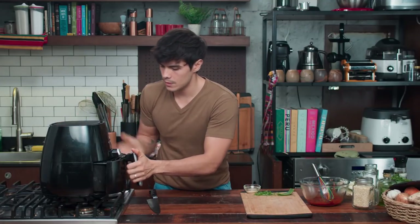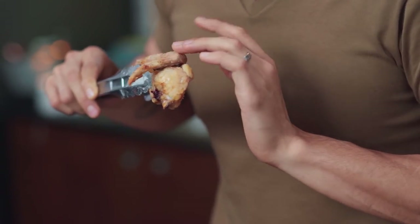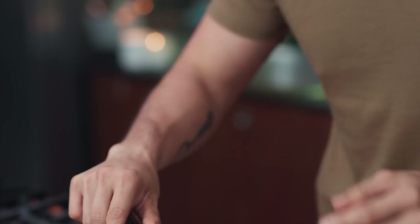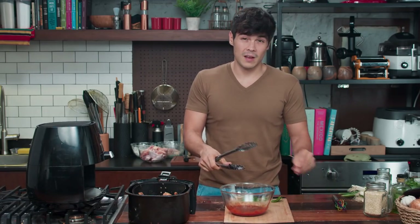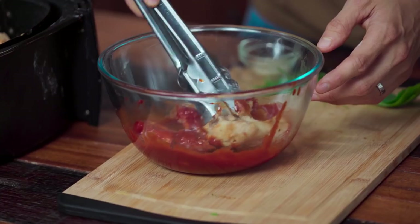Looks like it's done. You can literally hear how crispy and dry that is — and that's exactly what we're looking for. Right away, we're going to toss this in the sauce. I've seen people put the sauce with the chicken and then put it in the air fryer, but unfortunately that's not going to work because there are sugars in the gochujang and the honey that would caramelize way too quickly and probably burn. So this way you only have to air fry it once, and then dip it in the sauce.